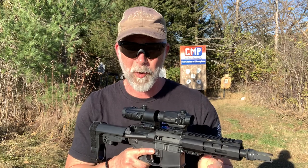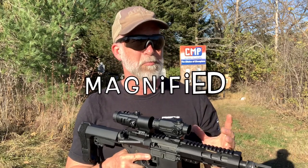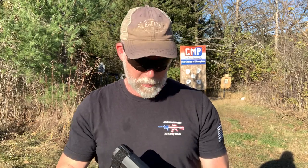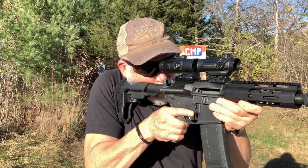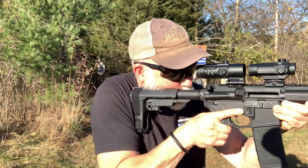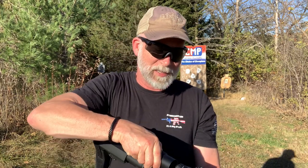The problem with prismatic optics is they're typically powered — most common is three to five power, which I think is great for 200 to 400 yards. But the problem is at close range, CQB, 10 to 25 yards — a three-power is not going to be very quick. I'm not going to be able to move from target to target, and that's where I really like the Cyclops.